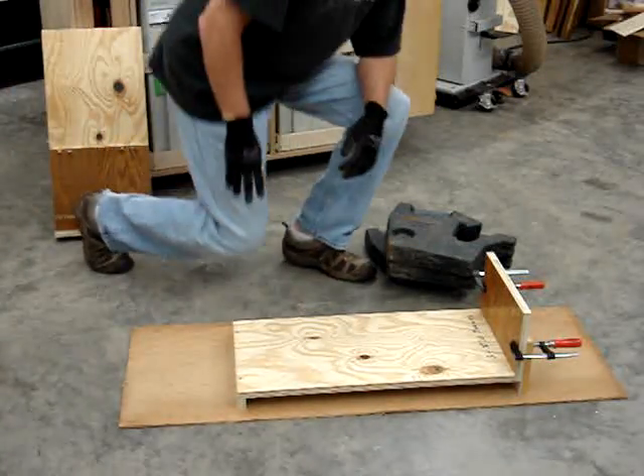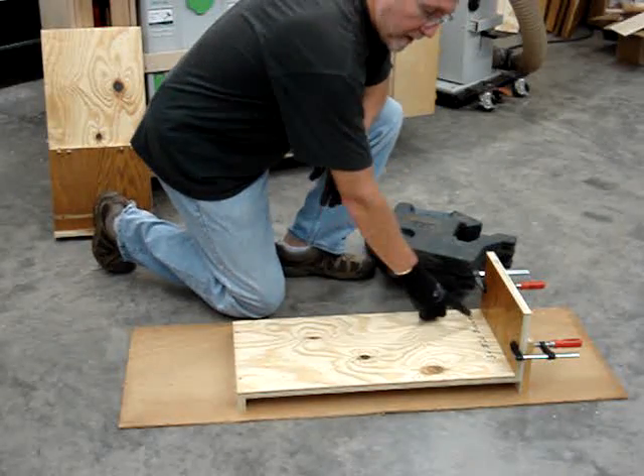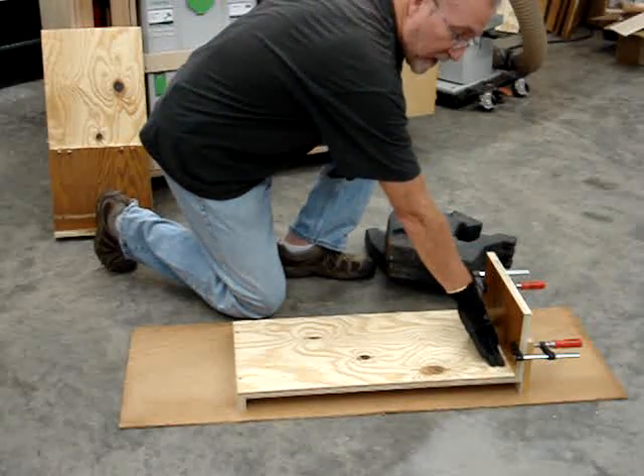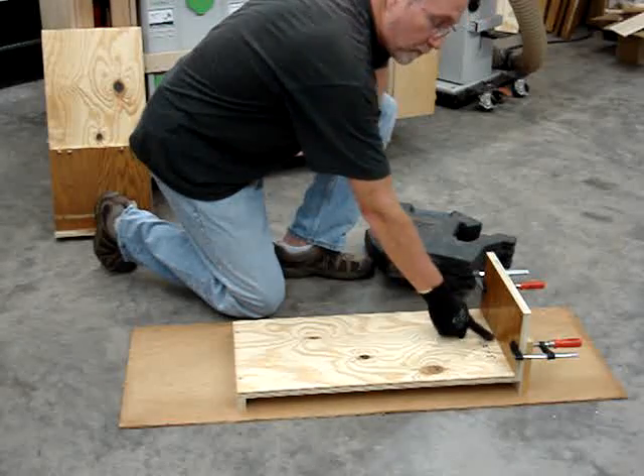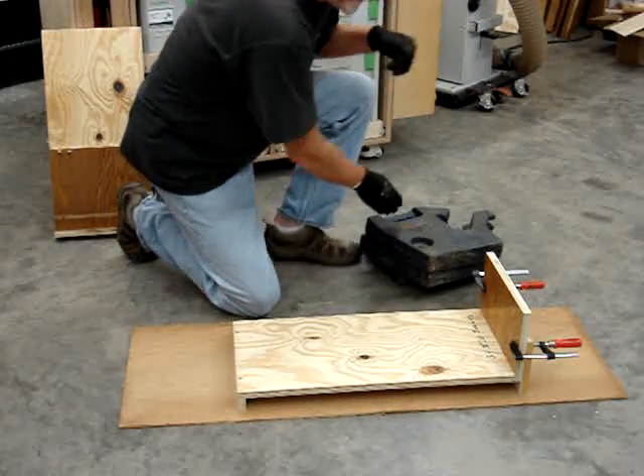This is part two of the test. We've got three number 20 biscuits, same configuration as before. The front and rear edge biscuits are two inches away from the front edge, and the third one is centered in the middle. These shelves are 12 inches wide.